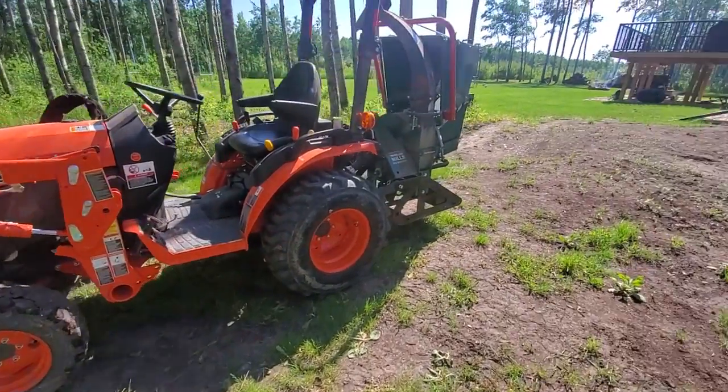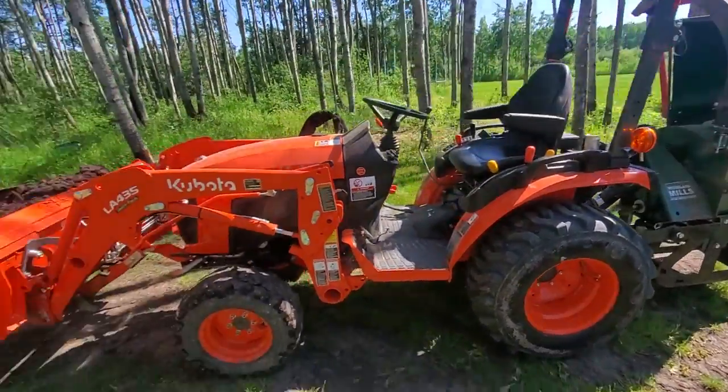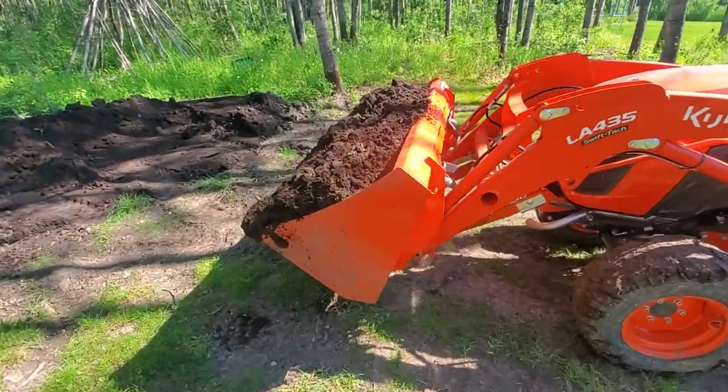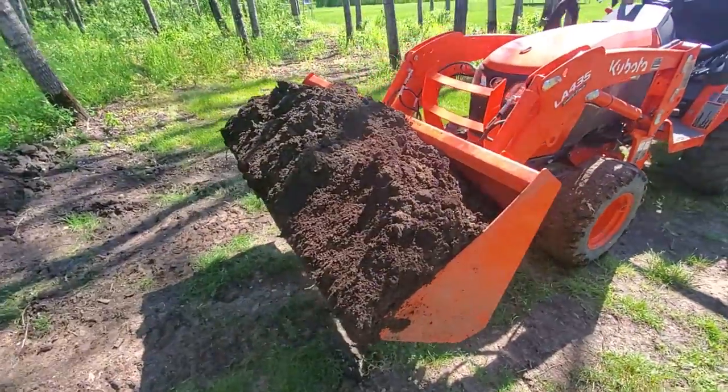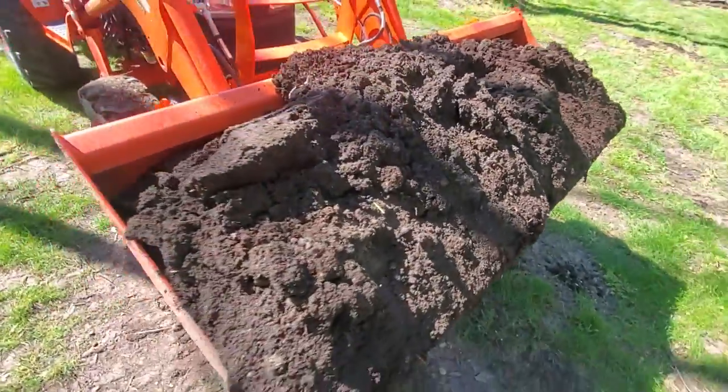It's another good use for my wood chipper. Since it's so heavy, it makes a good balance weight for moving big buckets of dirt around. The topsoil is pretty wet at the moment.